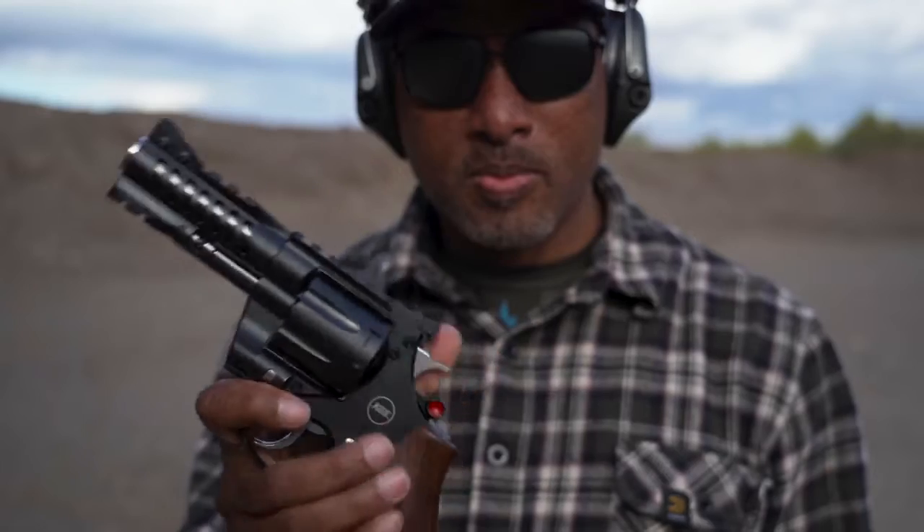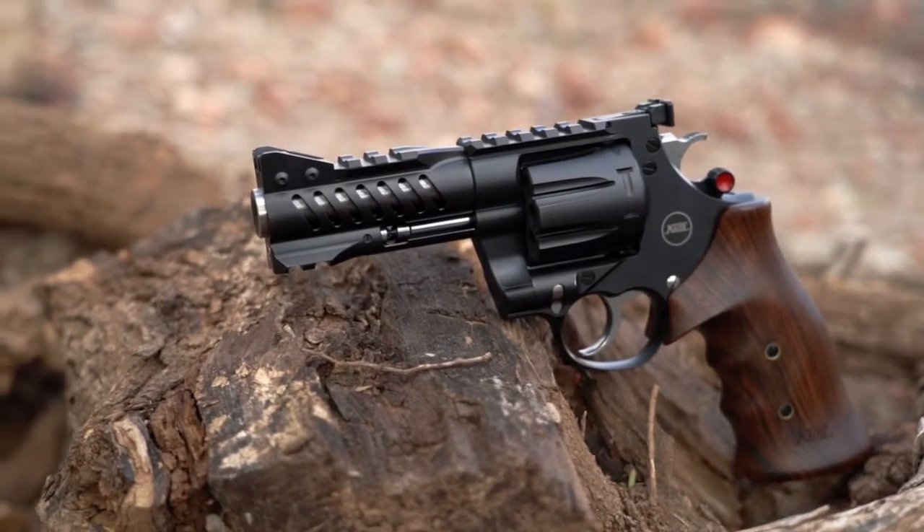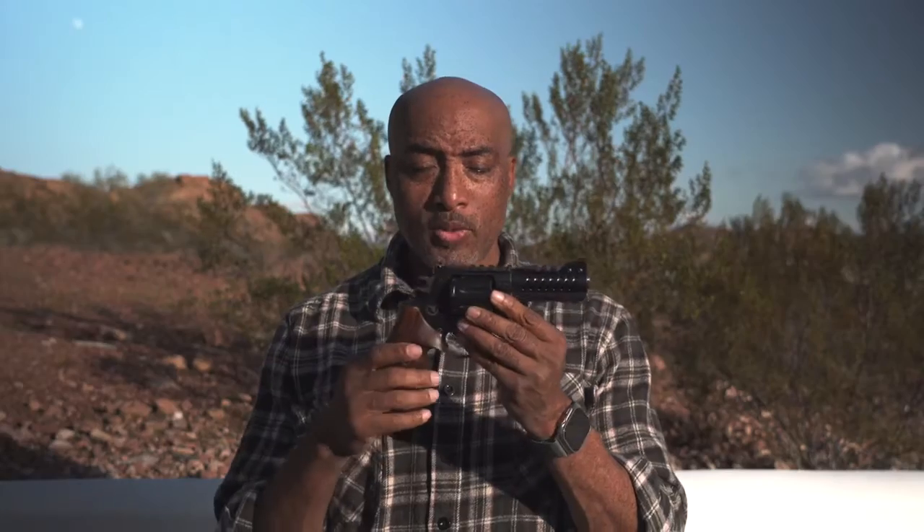But this one just might. So if you're thinking about doing something different — say getting a really nice revolver, one that shoots well, looks good, is accurate, and is going to turn heads — you may want to check out the Nighthawk Custom Korth NXS.